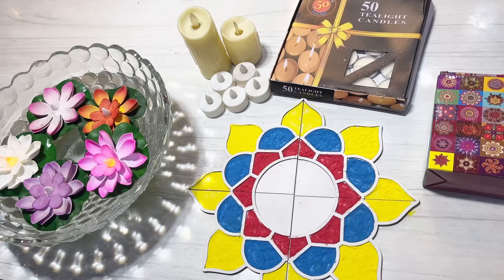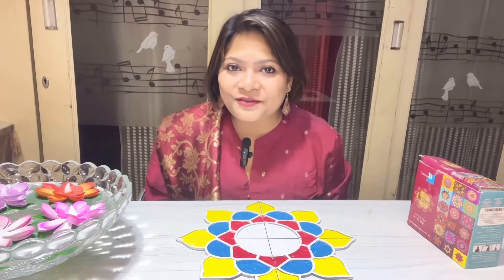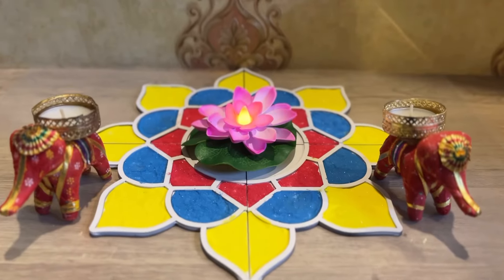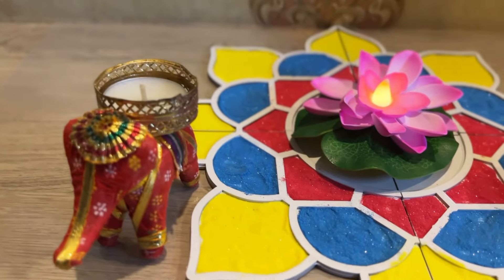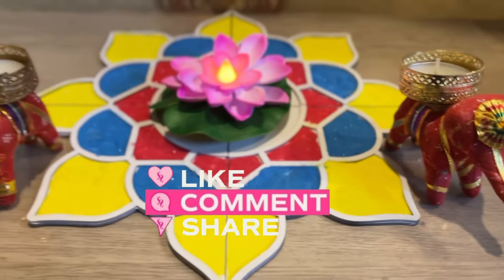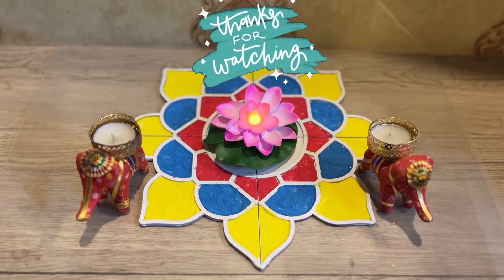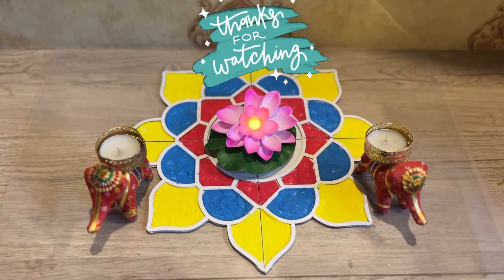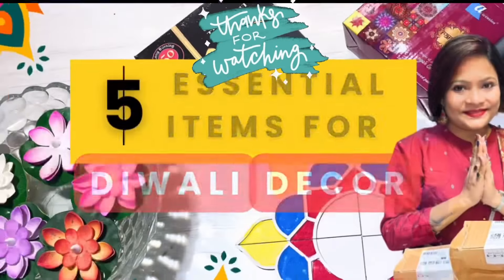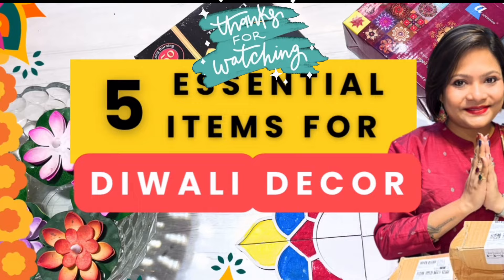And that brings me to the end of today's Diwali special video. Wishing you all a very happy Diwali in advance! Please do hit the like button if you enjoyed today's video, and please don't forget to subscribe to my channel because every Sunday I bring new videos on home decor, DIY items, and shopping hauls. So stay tuned to my channel, stay healthy, and have a very happy week ahead. Thank you for watching — bye bye!